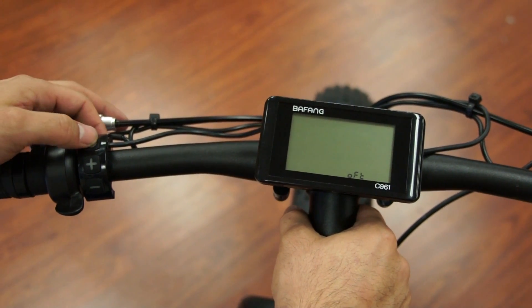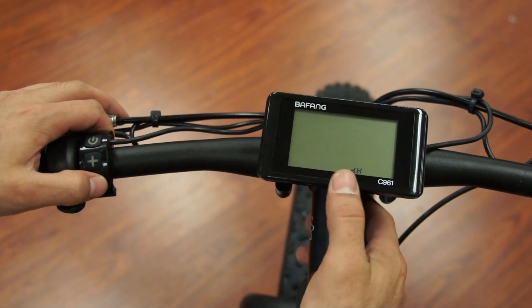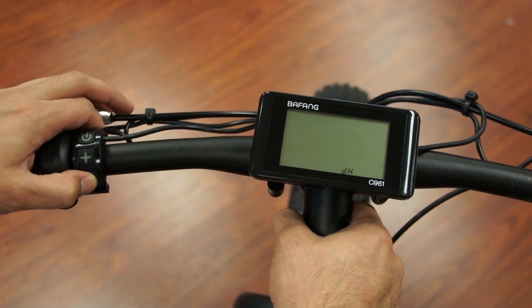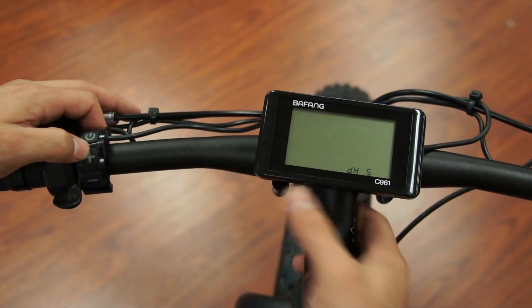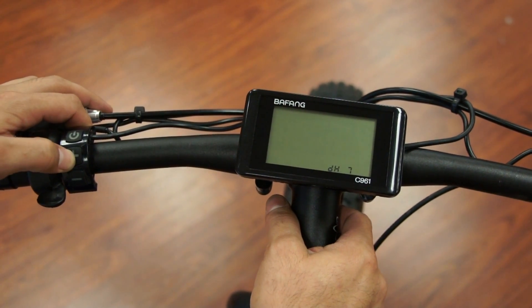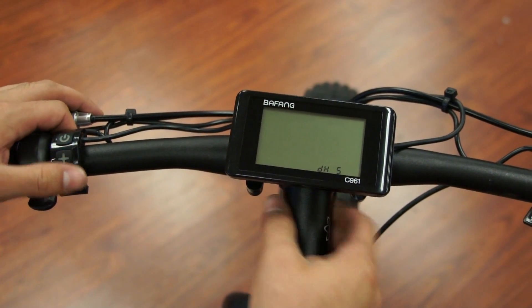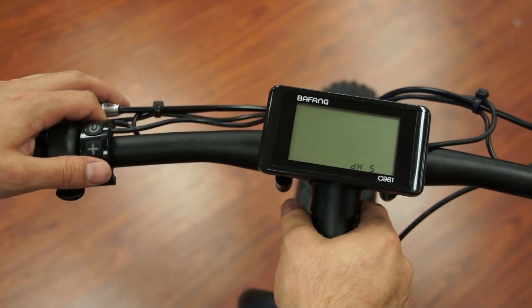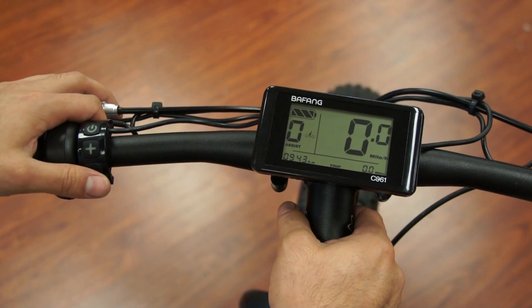Five minutes sounds like a good idea. Hit the power button and now you've got DH. DH determines how many pedal assist options you have — you can go negative to go down or positive to go up. Five is the best because you've got a good even range, but you can go all the way up to nine. We prefer five: you've got a middle point and then two upper and two lower levels. When you're happy with that, hit the power button and it takes you back to your regular display.